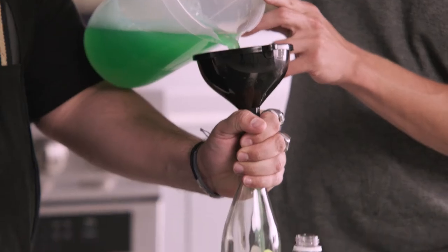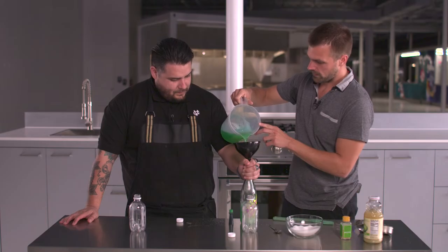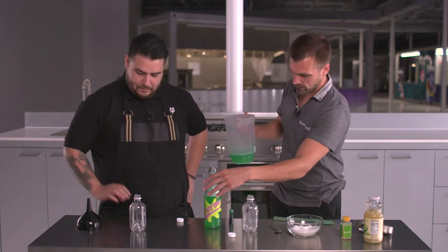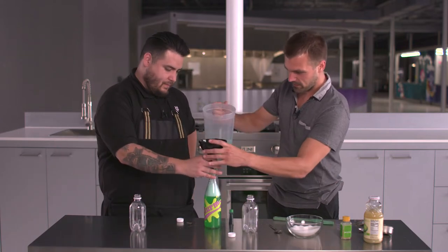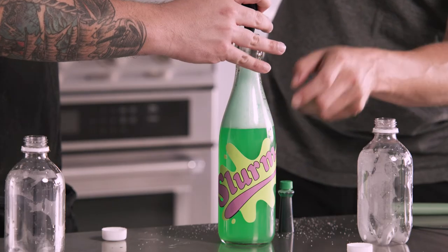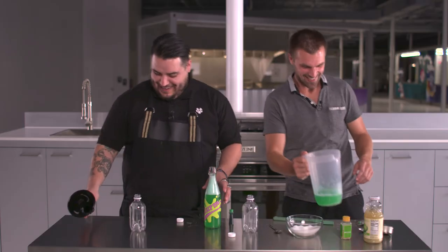We're gonna do this. Looking so delicious so far. Just a little more — I'm a little obsessive. There you go. Now it's covering the top of the dot. Okay, dude. All right.